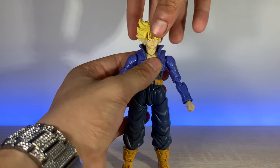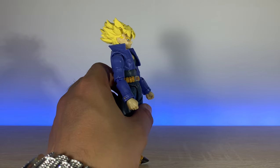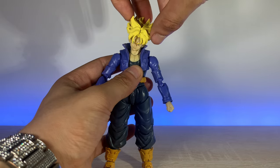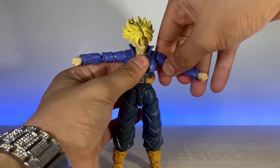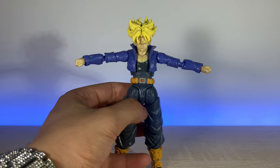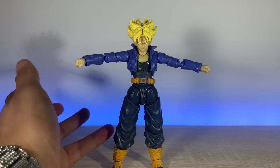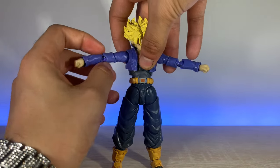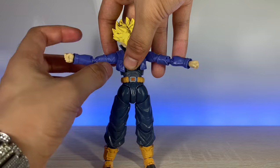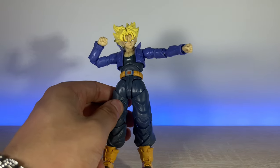The head goes up about that much — that was a problem on the official one too because his collar really blocks it. Going down you do get quite a bit, and you get some good pivot of the neck which is not too bad. Coming down to the arms — they do come up a good amount. I'm trying to be semi-careful with it; a lot of people in these bootleg reviews just manhandle it when obviously you need to be soft. The arms do go up well. At the bicep it does twist — it's just super tight. We do have super good double-jointed elbows, and the wrist does hinge and pivot.